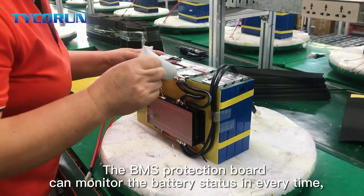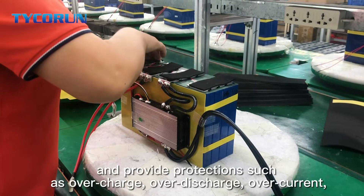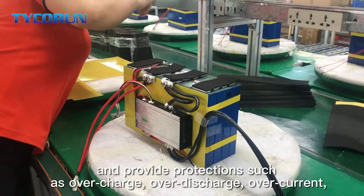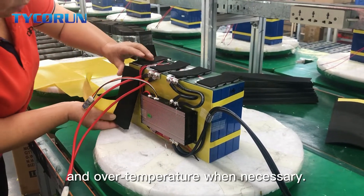The BMS protection board can monitor the battery states at all times and provide protections such as overcharge, over discharge, over current, and over temperature when necessary.